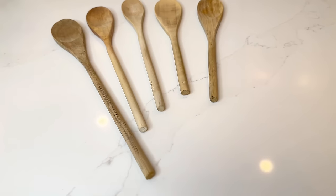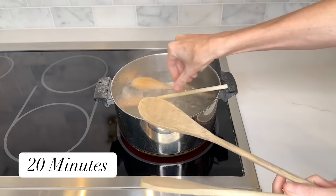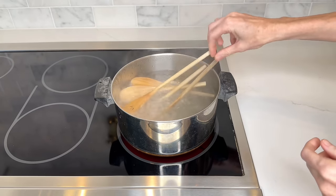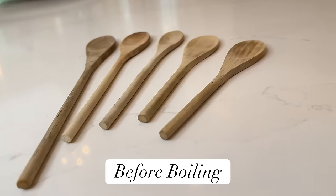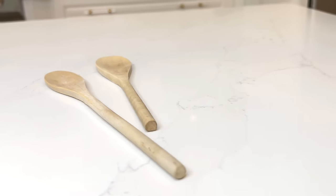Did you know wooden spoons can harbor bacteria and oils? About once a month, get a pot of boiling water and put your spoons in for 20 minutes. Boiling water reaches a temperature high enough to disinfect and remove dirt or particles from the wood. After 20 minutes, remove your spoons — the water will be very dirty even though you thought the spoons were clean. This will sanitize them and remove hidden dirt, oils, and liquid.